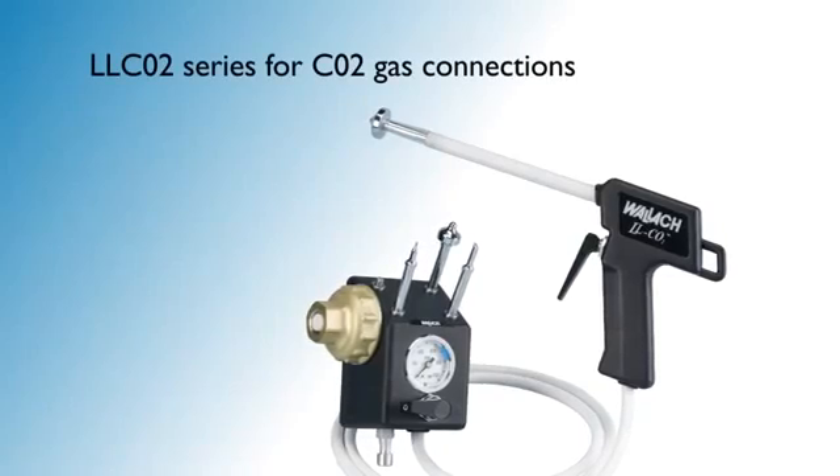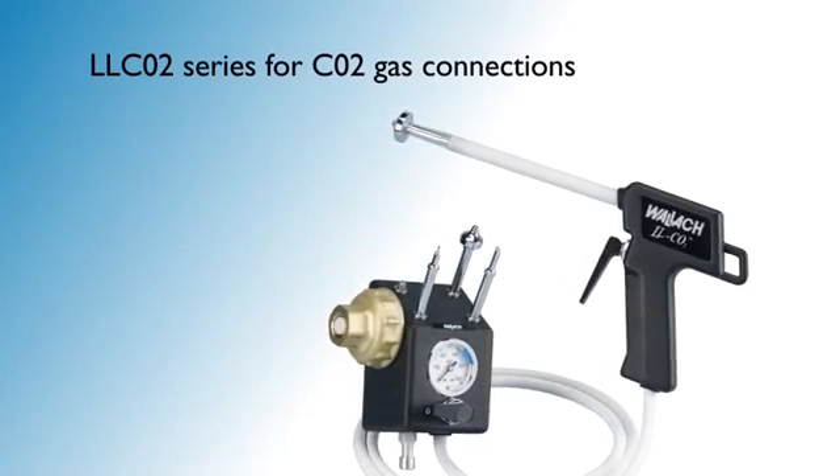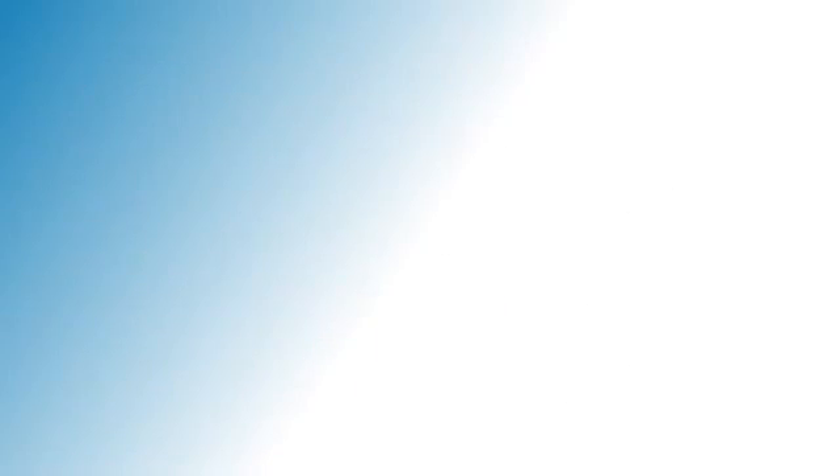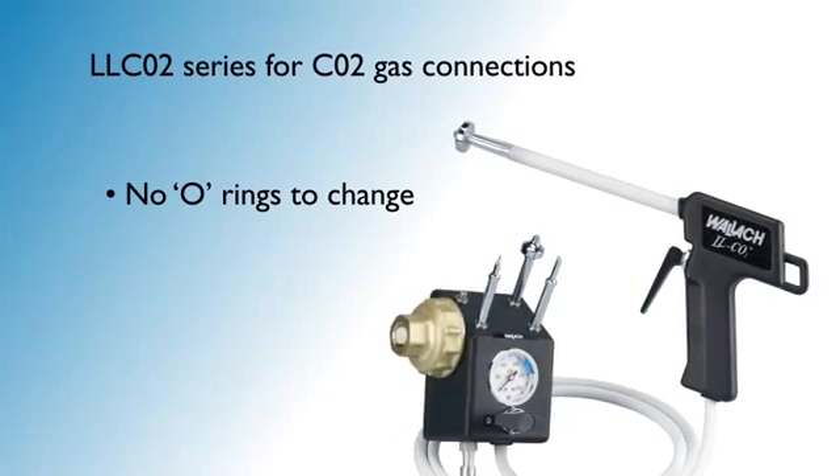The Wallach LLCO2 is optimized for use with CO2. It also provides an excellent freeze and uses the same large selection of sterilizable cryosurgical tips as the LL100. Like the LL100, there are no O-rings to change.